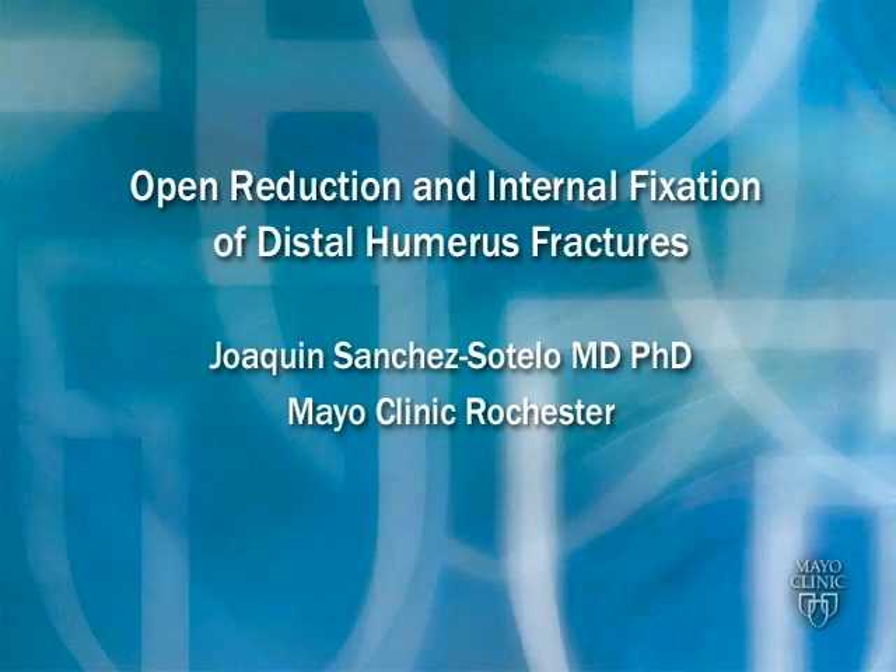This video illustrates the principles, techniques and results of internal fixation for distal humerus fractures.